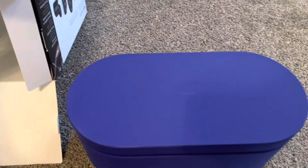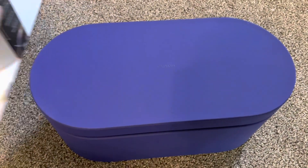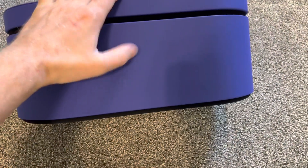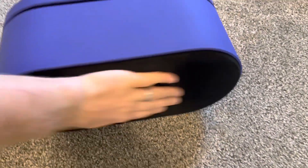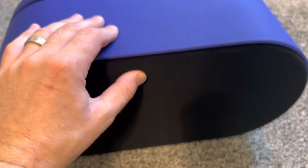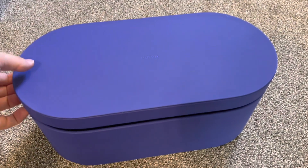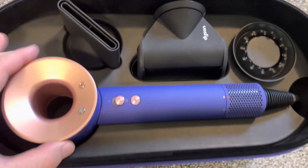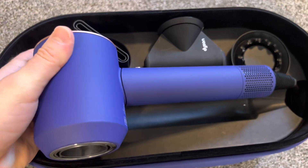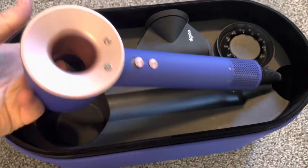Inside that box we have this inner box, which is very nice actually — very nice material, kind of soft. And here we have the star of the day. It has a hole there.